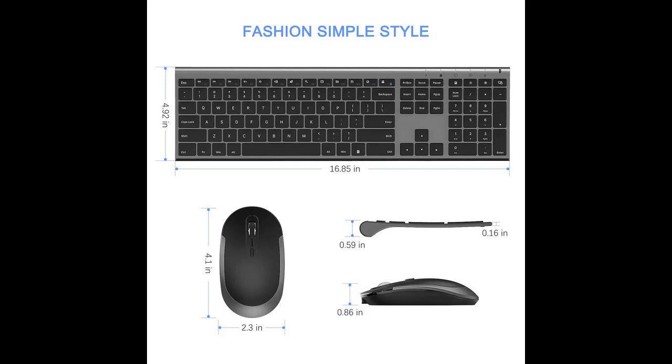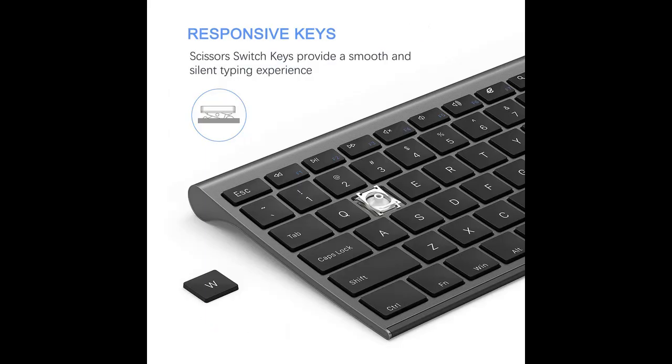2-in-1 nano receiver unifies the keyboard and mouse connections into one USB port — plug and play quickly. Note: the switch is on the top right corner of the keyboard.